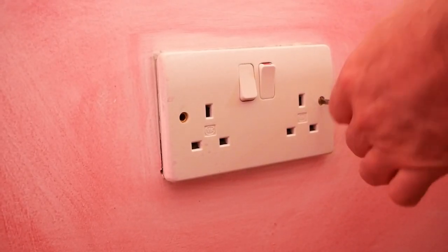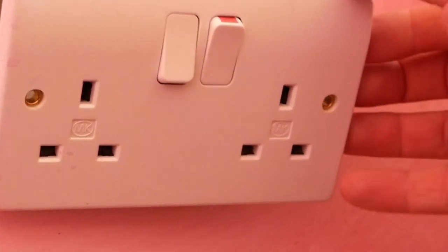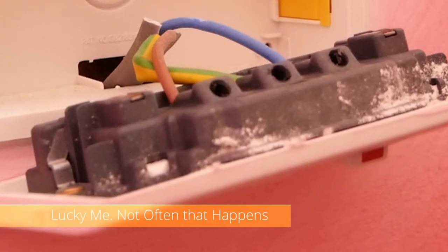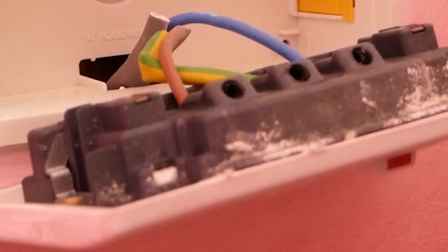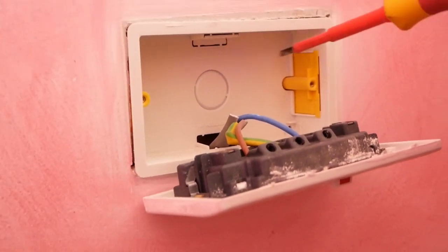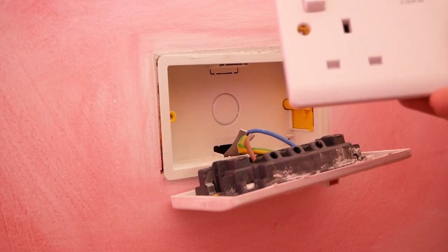Just take out your screws. This is a hollow wall box — it's in a plasterboard wall. Most people have hollow wall boxes, and as you can see, this one is actually just a spur, so there's only one of each cable. Yours will probably be a ring system, so there will be two lives and two neutrals; this one's only got one each. We're going to change this over to the new one, and it should fit in quite well.